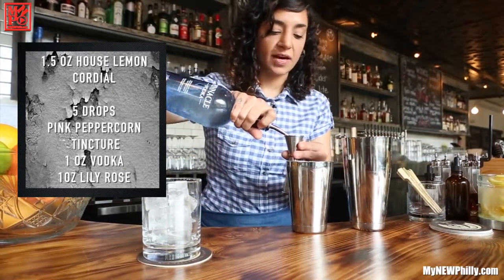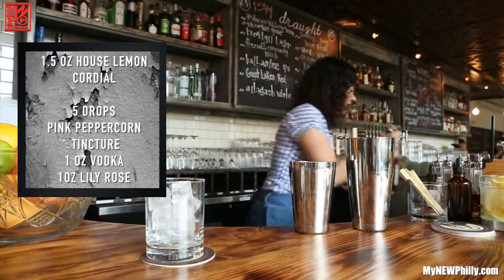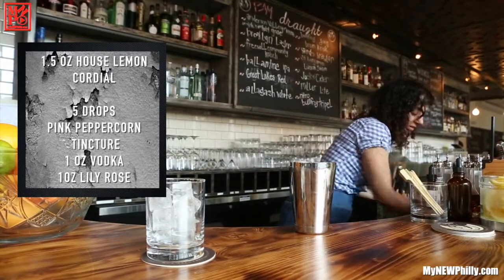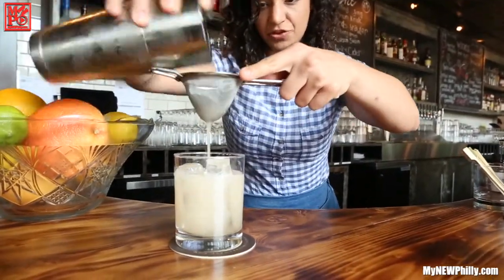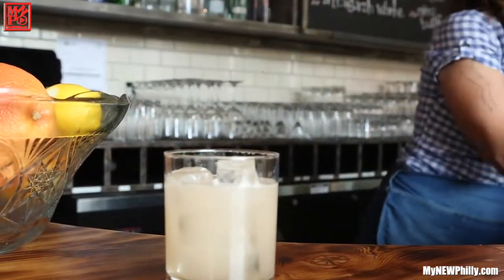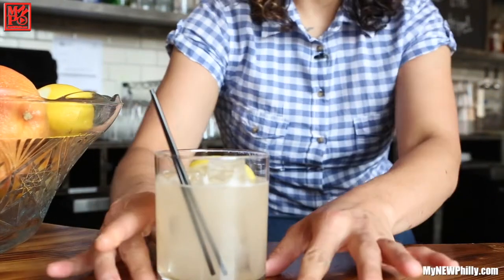Then it's ready to go. Add an ounce of vodka and another ounce of Lillet Rosé, which is a French aperitif wine — slightly sweet, slightly dry, all together wonderful. Add some ice, then be sure to double-strain it to strain off those ice chunks. Add a couple straws and a lemon roll garnish, and you're ready to go.